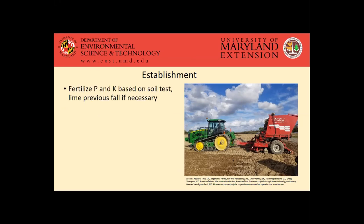As far as fertility for establishment, you do want to fertilize your P and K based on your soil tests, trying to get those into optimum ranges pre-plant. And obviously if lime is necessary, applying that the previous fall. It's got a pretty wide range of pH that it can handle — five and a half to seven and a half — so the target pH is that six and a half to seven range, what we'll see for a lot of agronomic crops.